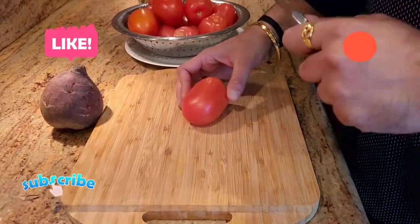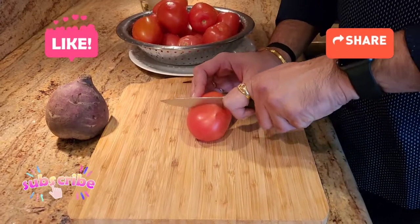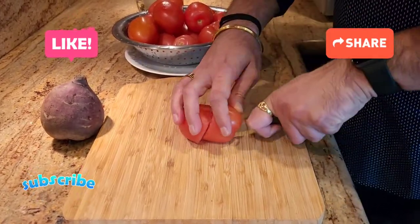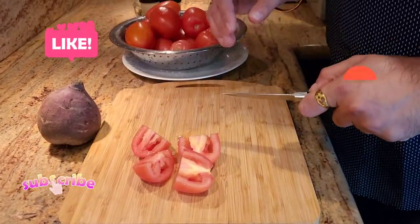Alright guys so the first thing we're gonna do to make tomato soup, of course we're gonna need tomatoes and all we're gonna do is cut them in rough pieces. It doesn't have to be pretty — we're just gonna cut them in big pieces like that and then I'm gonna show you what we're gonna do after.